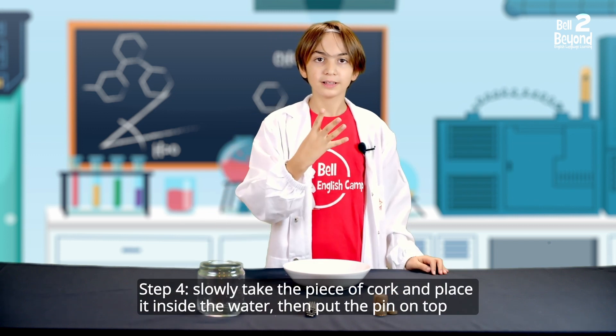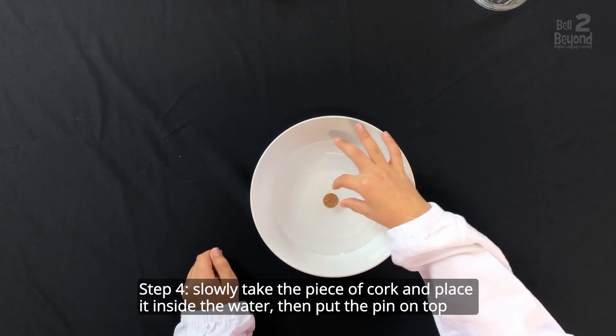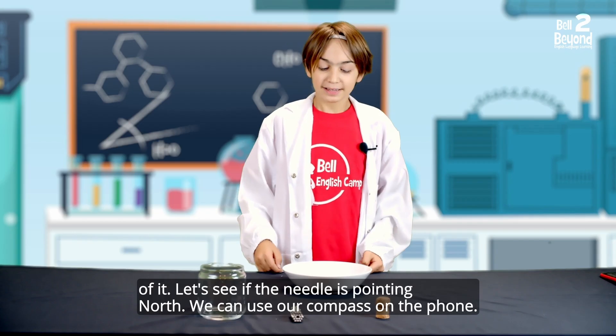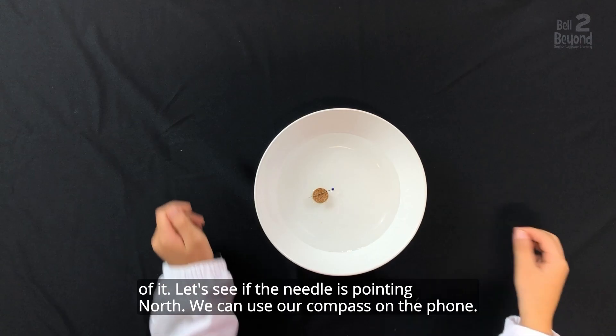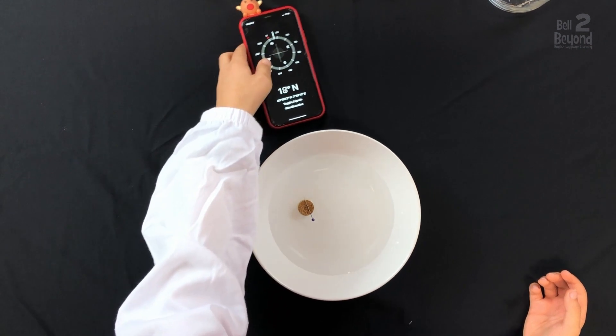Step 4: Slowly take the piece of cork and place it inside the water, then put the pin on top of it. Let's see if the needle is pointing north. We can use our compass on the phone.